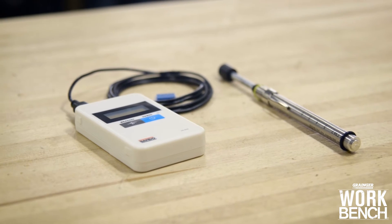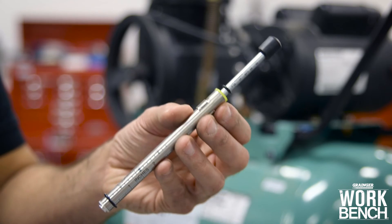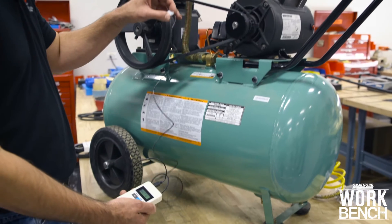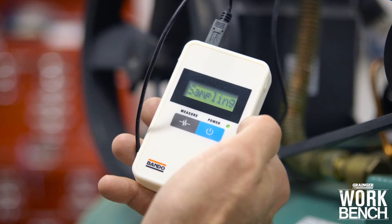Improperly tensioned V-Belts are the single most common cause for premature V-Belt failure. Various tools and techniques are available to help the tensioning process, like your traditional spring-loaded tension gauge or a sonic tension meter that measures the harmonic characteristics of a vibrating belt.